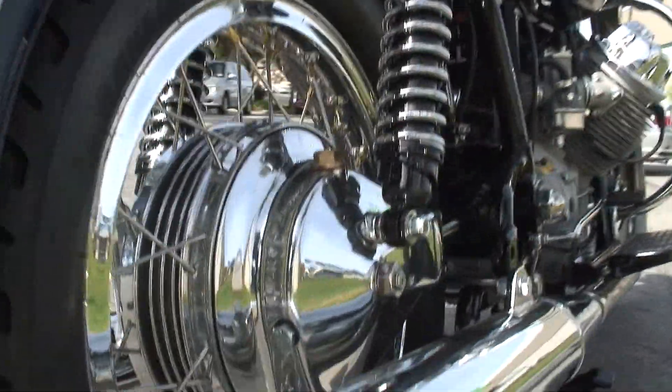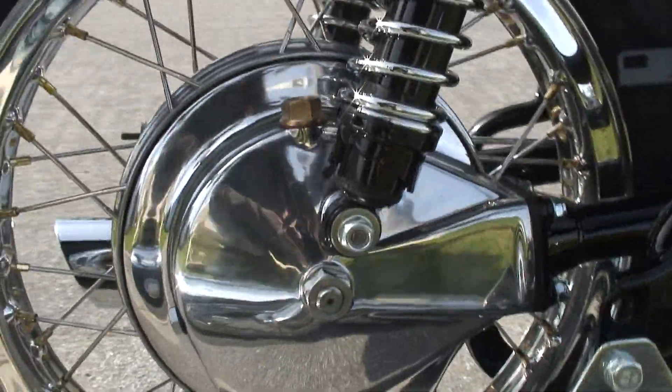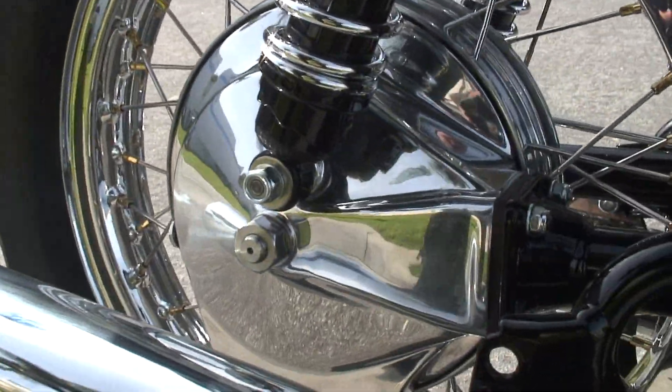Let me get this rear drive — yeah, rear drive is working. All nice and pretty, you can see G's reflection in there.